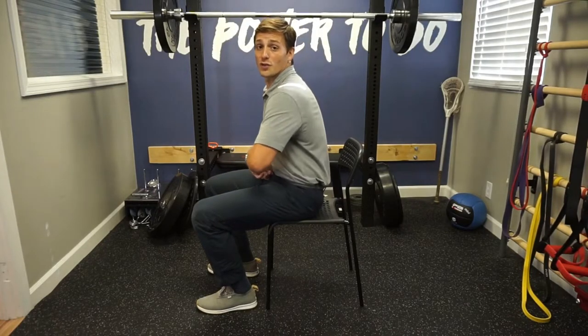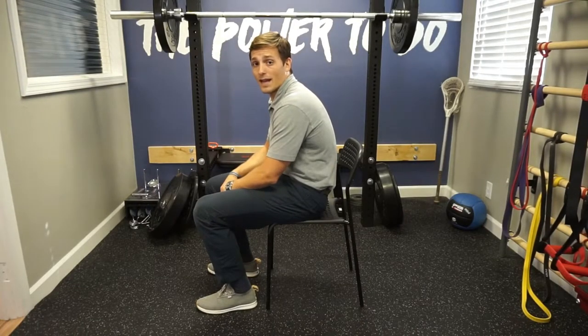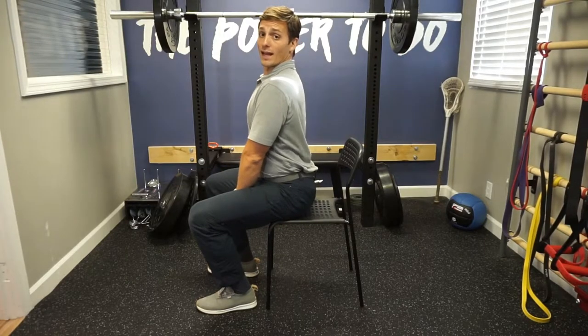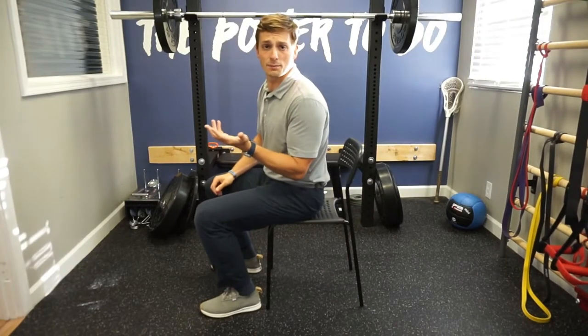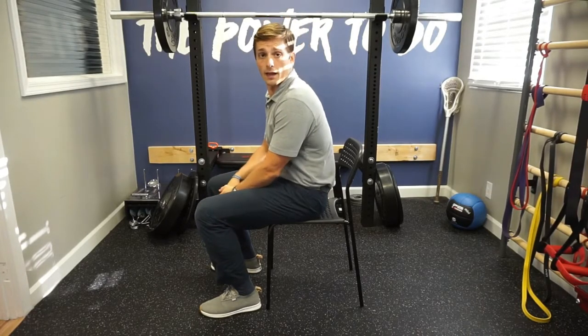You first do the slouch, which is like rounding your spine or bringing that belt buckle up towards your nose, and then the opposite is the overcorrect, where you're dropping the belt buckle down and arching your spine. Really as simple as that — you just slouch, overcorrect, and repeat.